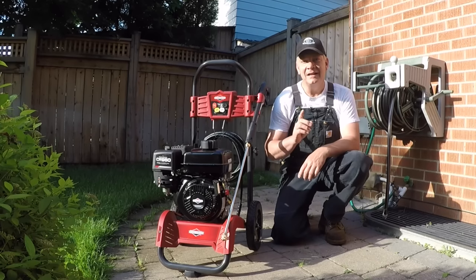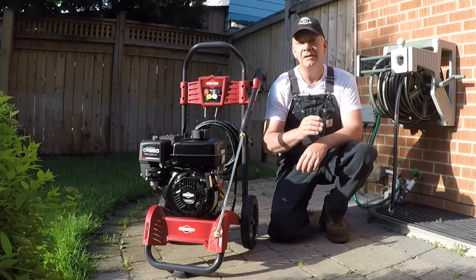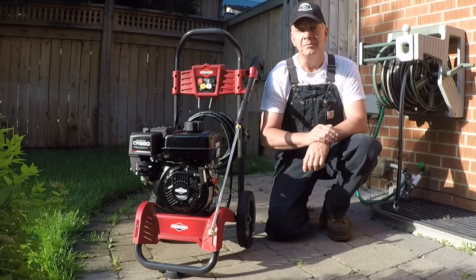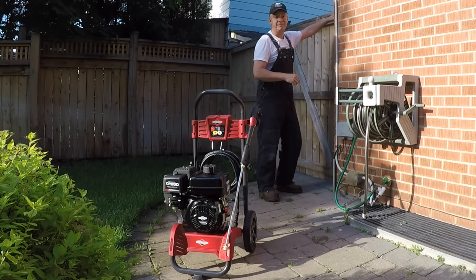But despite spending all that time looking at all those references, I was surprised to find that not a single reference mentioned what I believe to be the most important and critical first step you need to perform before you open your wallet and spend that hard-earned money on your first or replacement pressure washer. I hope you'll stick around and hopefully I'll save you a lot of money, frustration, and maybe a poor buying decision.